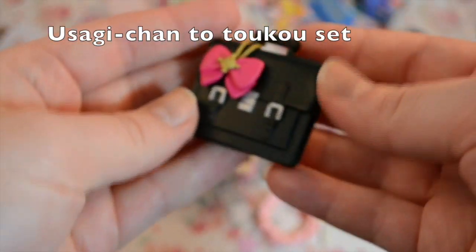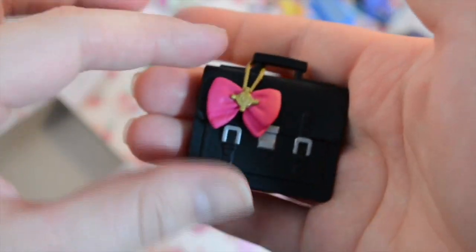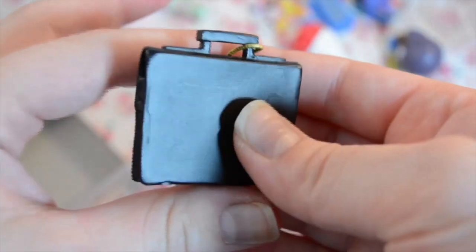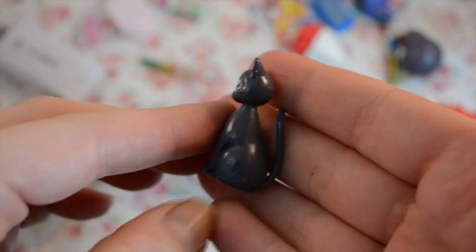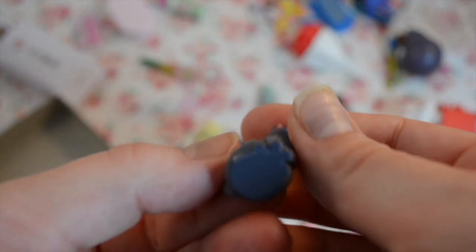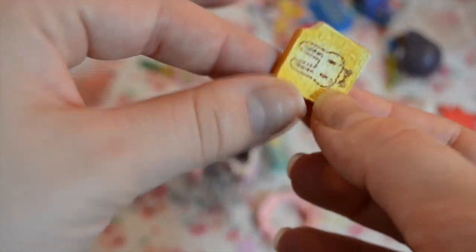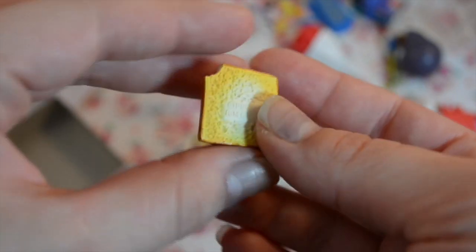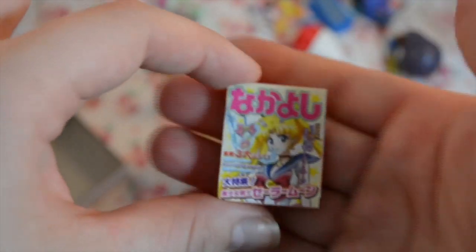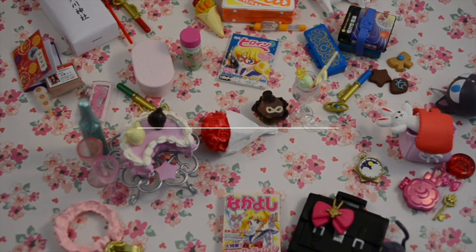Last is Usagi, and she comes with this little satchel — it's cool because it's loose so it just sits on there. It looks like a Cambridge satchel, and there's Luna sitting upright. It comes with her transformation pin, which is really well detailed. There's also this really cute piece of toast with a little Usagi bunny outlined on it. Just like the Sailor Venus / Minako-chan set, she comes with a little manga. And here is everything all together — I hope you enjoyed watching this, and have a sweet day, bye!